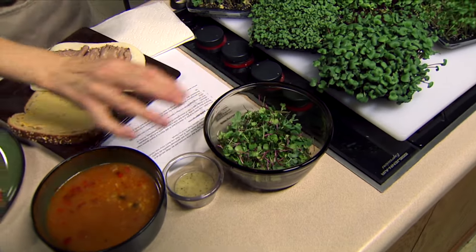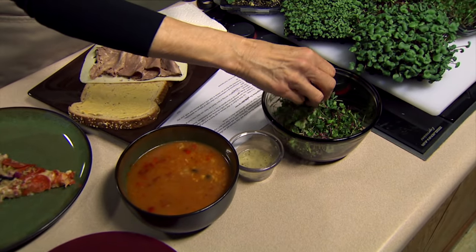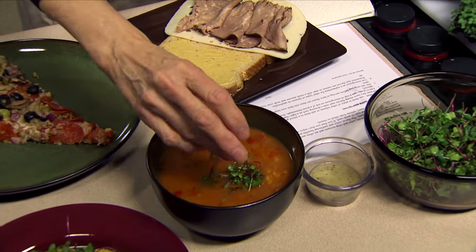One is that you can use them as a garnish, which is the way they're most often used when you go to those high-end restaurants, so I've been told. And we've got some soup here — we're just going to sprinkle some on.